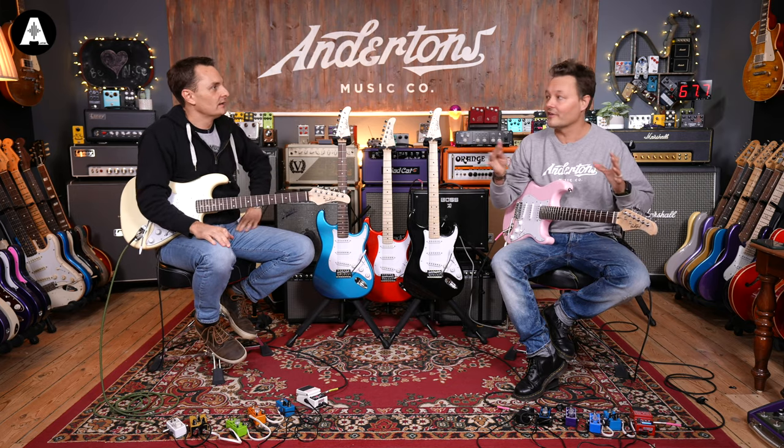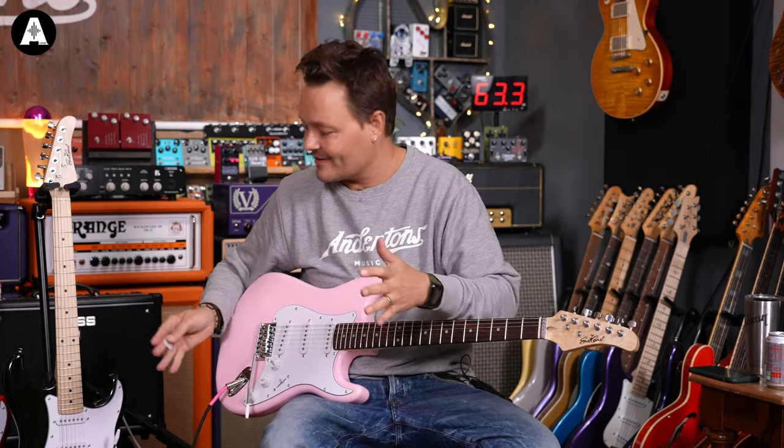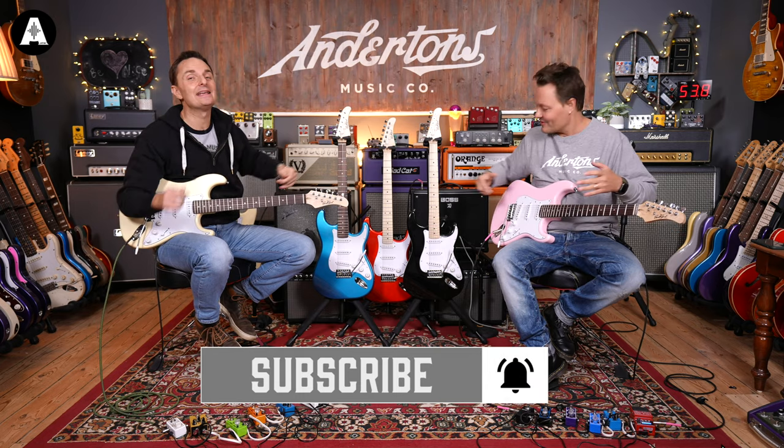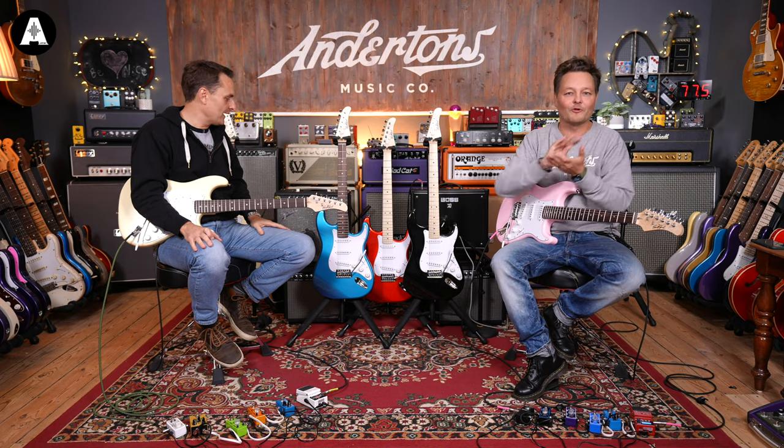If you're coming from another video or you want to see more guitars, click up there or down here for more. Just click anywhere on the screen for different East Coast guitars — there's a full range.